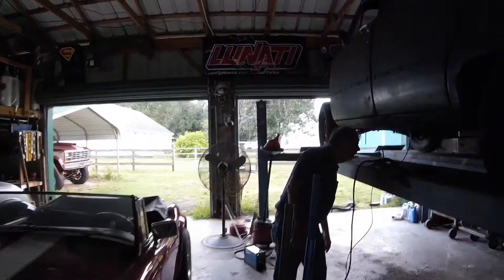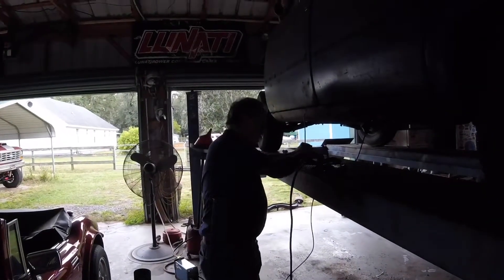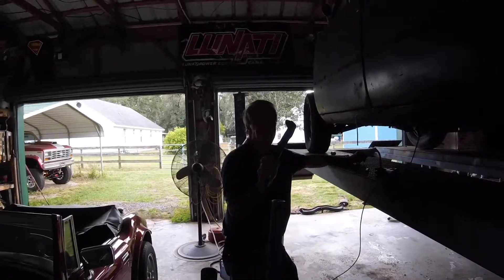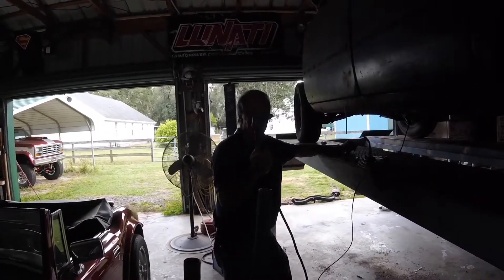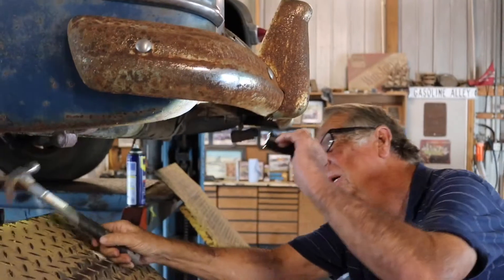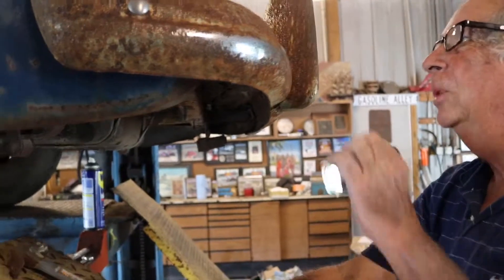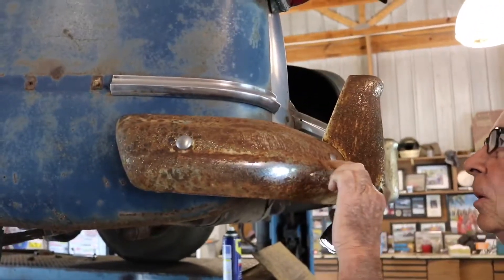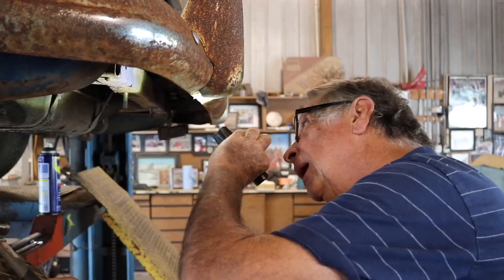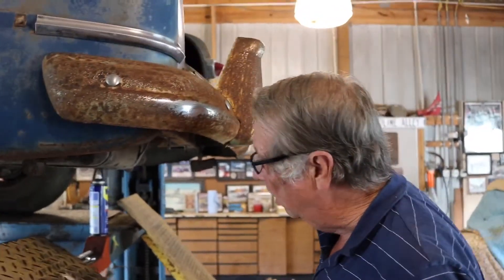I'm taking the body off the frame and some of these old bolts and nuts are rotted on, so I have to get out my trusty Miller plasma cutter. I probably should have gotten the torch — it would have been a little easier, but it's more cumbersome. This thing is really easy to get around with. I'm stripping all this stuff off the car to take the body off the frame and I pretty much got it all done. I'm taking the bumper off now. Then I've got to pull the gas tank and there are three bolts in the trunk I've got to take out, and it'll be ready to come off the frame.